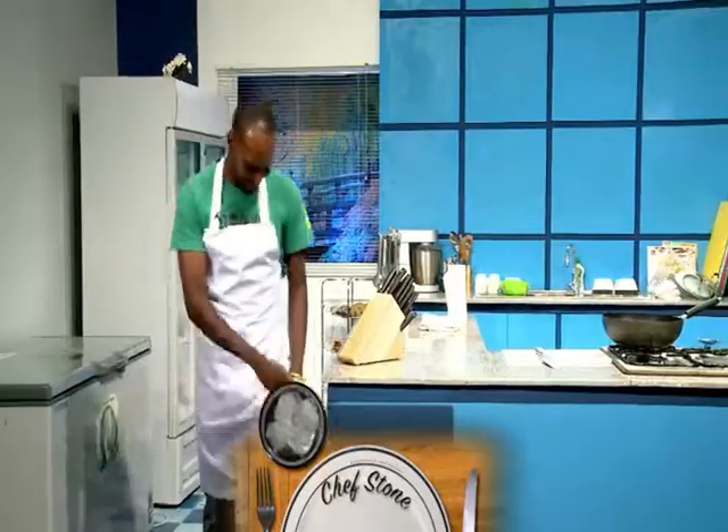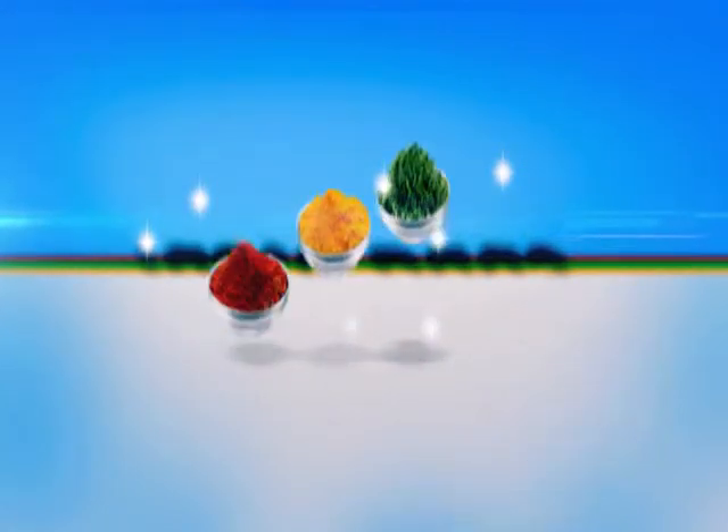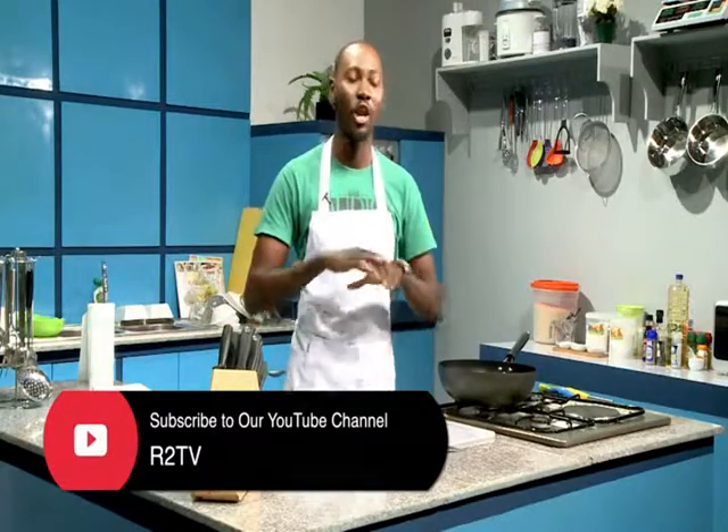Hey people, welcome to Taste Buds, the show that takes you on a culinary adventure across the globe. My name is Chef Stone and today we're gonna take a trip to China. On today's show I'm gonna show you how to make Chinese special fried rice and chicken in sweet and sour sauce. When I was growing up I always used to think Chinese food was magic — my dad always used to take us out to Chinese restaurants and I loved the food but I never thought I could make it myself, until I discovered just how easy it is.